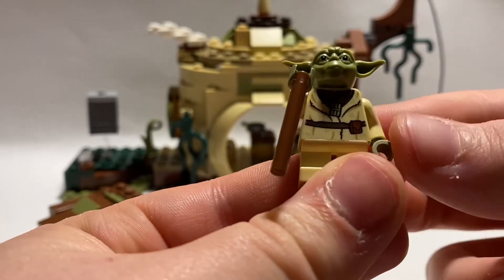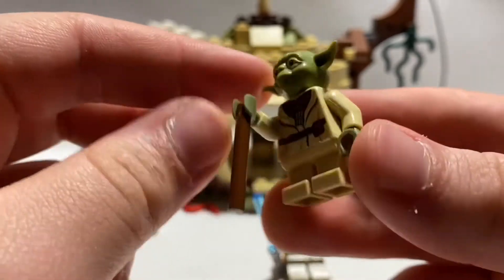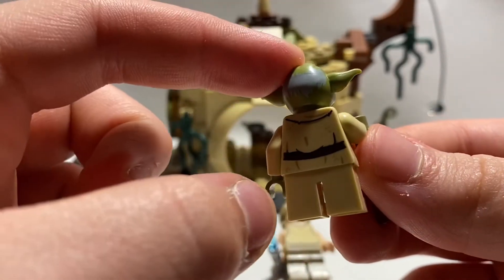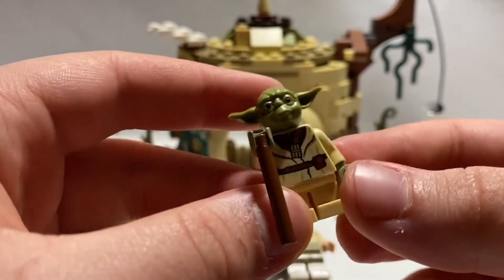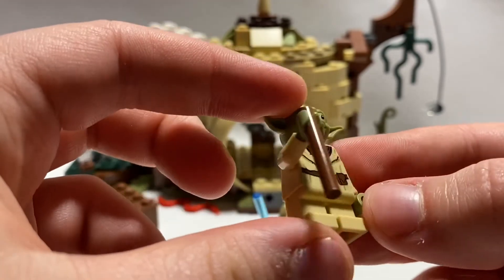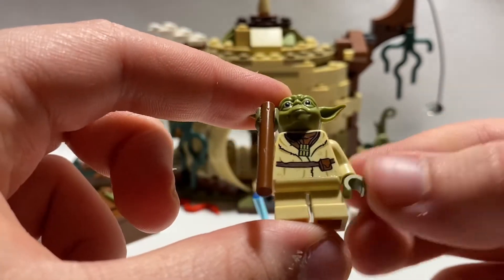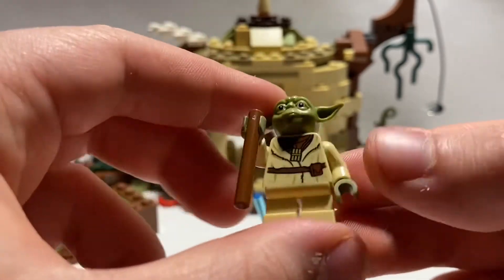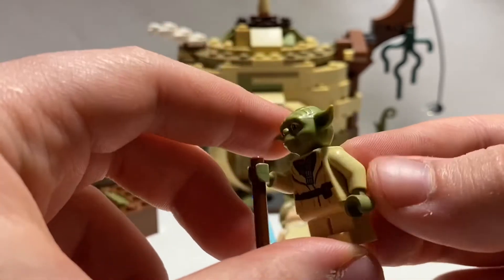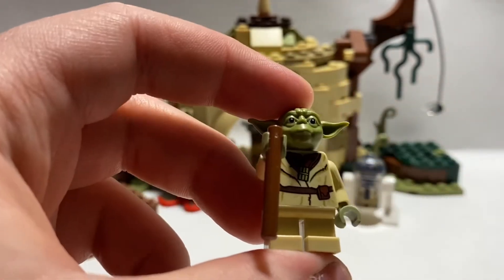This is Yoda, and it is a very nice-looking figure. The Yoda head is the same head from the previous Yodas we've gotten — the same one from the Yoda buildable figure, UCS Yoda, whatever you want to call it. I don't really count those as UCS sets that much, but they are technically UCS. The torso is exclusive — I've checked that on Bricklink, and yes, it is exclusive to this exact set. This figure, all in all, is a really great figure. It has some back printing.